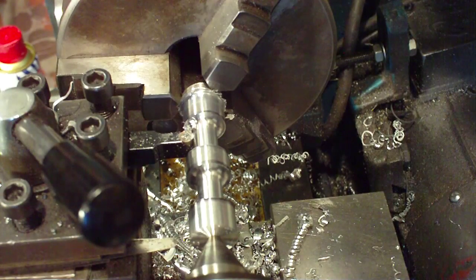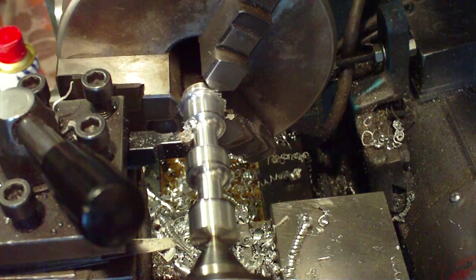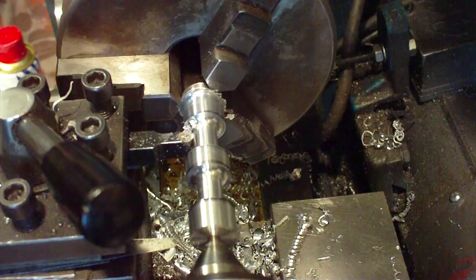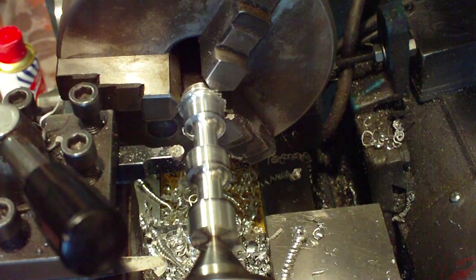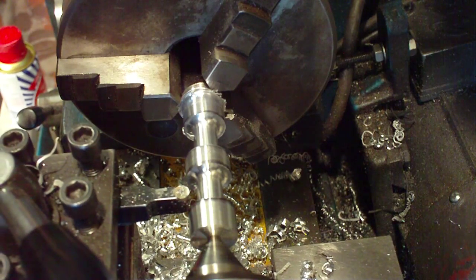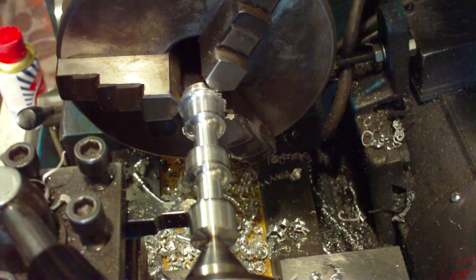That's got both of them down to the same size — about 9.3mm. Now we're going to take them just a little bit more, and we'll then start to profile the centre portion. It needs to come down a little bit more — not much, just a little.